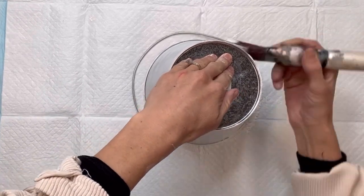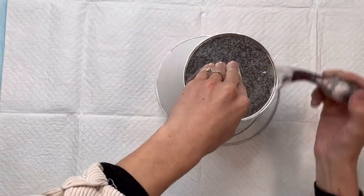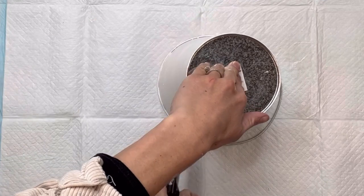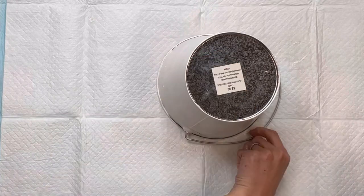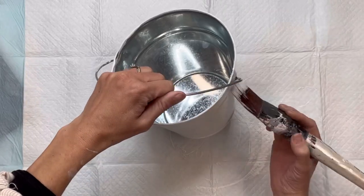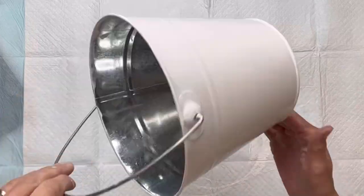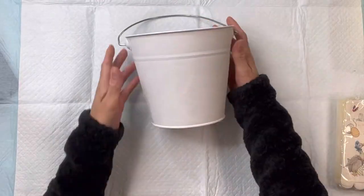You could pick any color of your choice, but I do recommend staying with a lighter color for this project. I'm just going around the whole outside with the Wise Owl Snow Owl — you want everything to be fully dry.